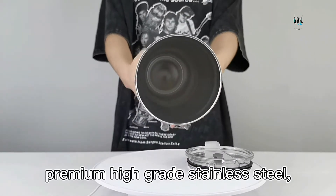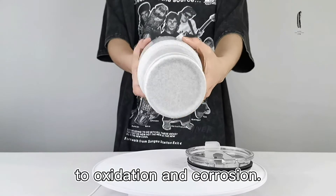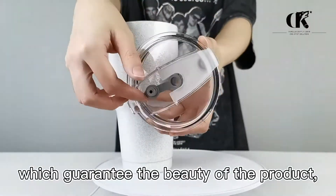It is made from premium high-grade stainless steel, which is fully resistant to oxidation and corrosion. Adding a sparkling design to the solid color, we use a mature coloring process which guarantees the beauty of the product.